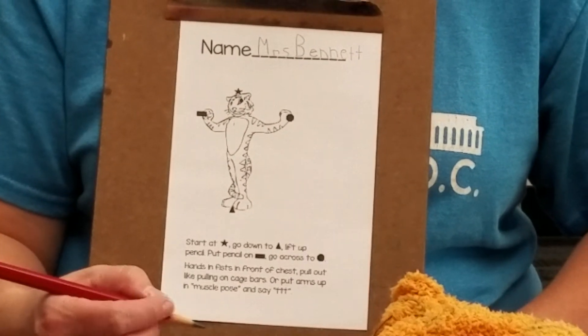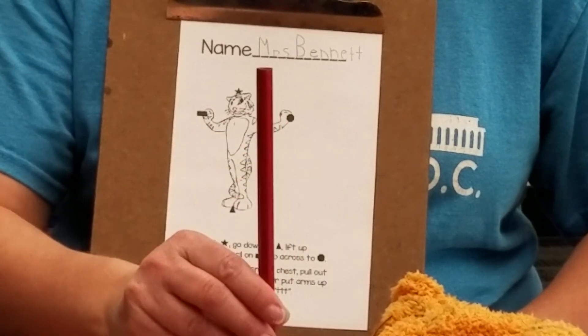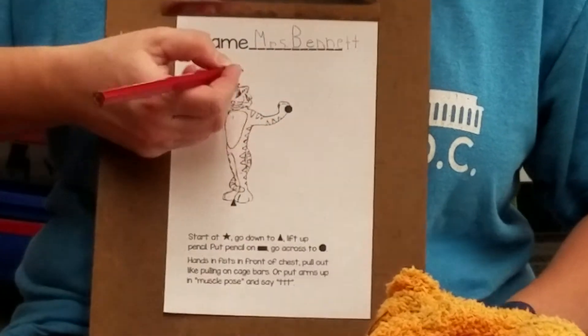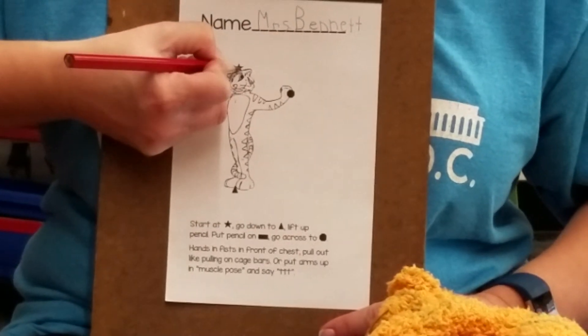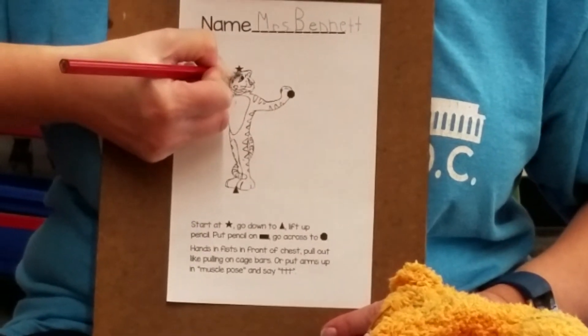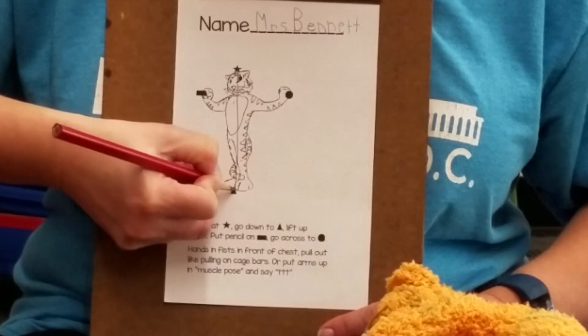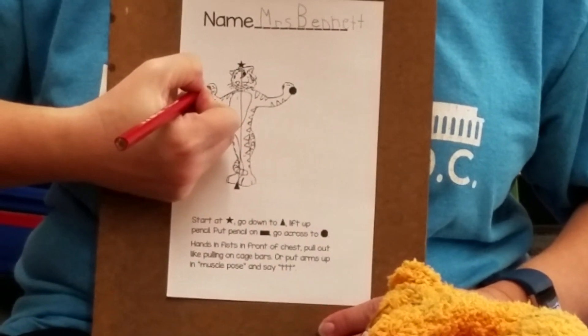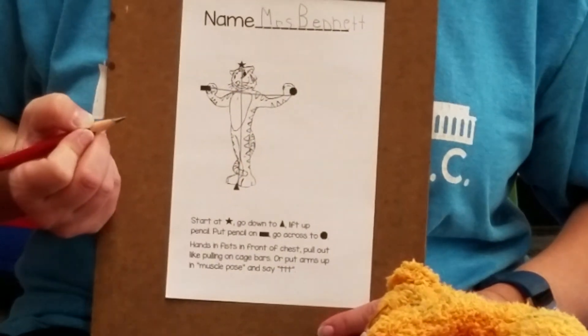Now that I traced Timothy Tiger with my finger, I'm gonna trace Timothy Tiger with my special school pencil. I'm gonna start just like I did with my finger on the star, and go straight down to the triangle, then lift up onto the rectangle, and straight across to the stop sign.